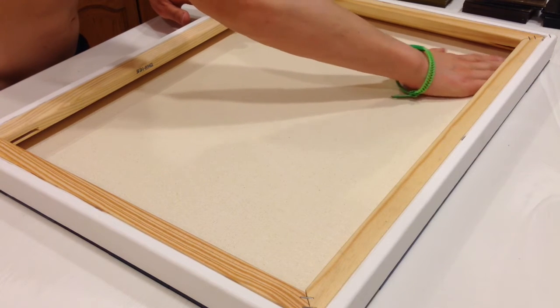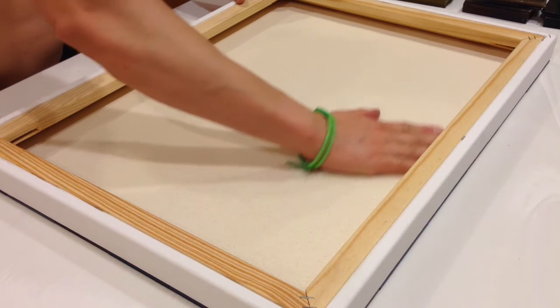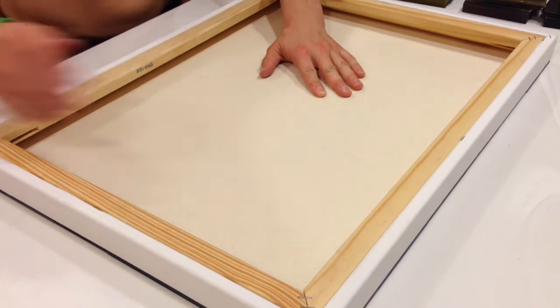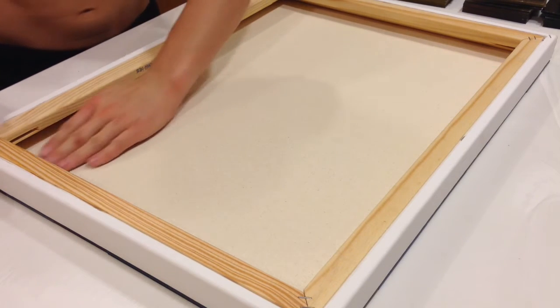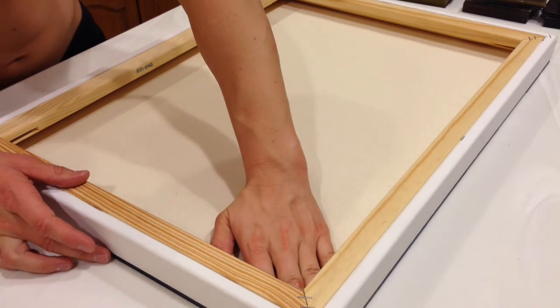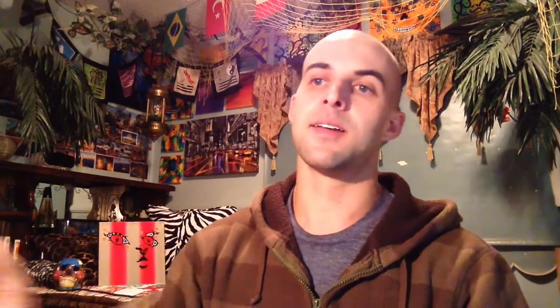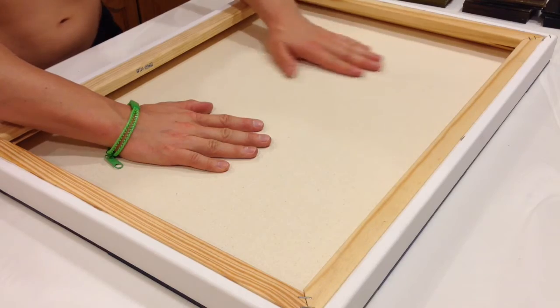Ideally you would just let this sit for a day, but most likely — and even in this case it happened to me — there's going to be some seepage. I would wait about 30 minutes and then carefully try to flip the canvas piece over without the tiles falling off. I successfully did that with this piece. The reason you want to do it after 30 minutes is because it's set enough that the tiles should stay on the canvas for the flipping process, but in case there is seepage — and there probably will be — you still have time to wipe it off.